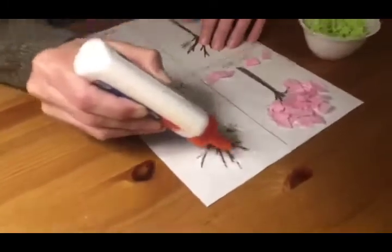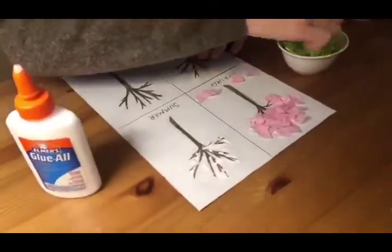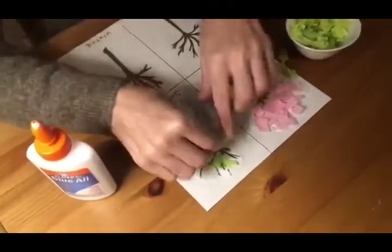For example, in spring there are flowers on the trees, so you could use pink paper.